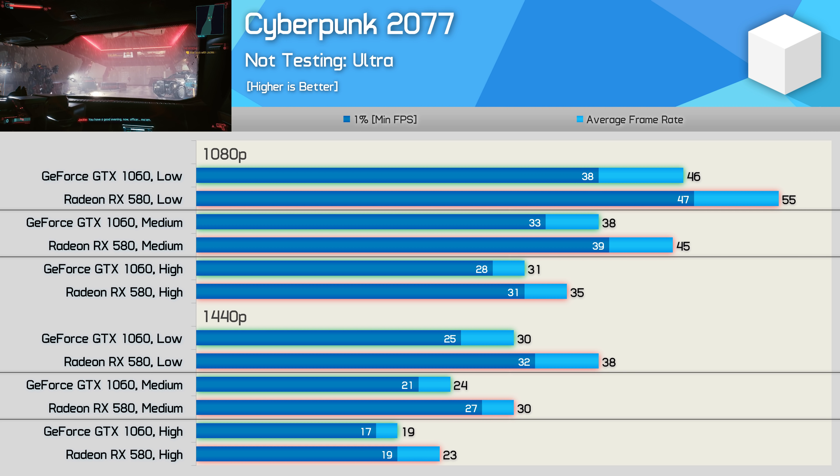Star Wars Jedi: Fallen Order plays better with the GTX 1060, and as a result we're almost getting 60fps at 1440p using the medium quality preset. Dropping down to 1080p allows for a 60fps experience using the maximum in-game quality preset, while high allows for over 70fps. In F1 2020, the GTX 1060 is slightly slower than the RX 580, though that's not much of an issue as we're pushing over 60fps in almost all test conditions. At 1080p we're looking at 75fps using ultra high, 132fps with medium, and 160fps with low. At 1440p it's still possible to render 105fps using ultra low, 89fps with medium, and 55fps with ultra high.